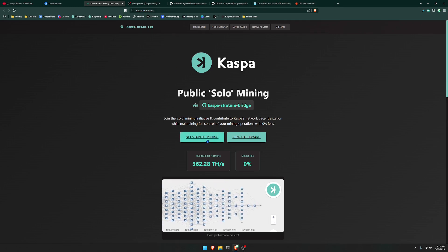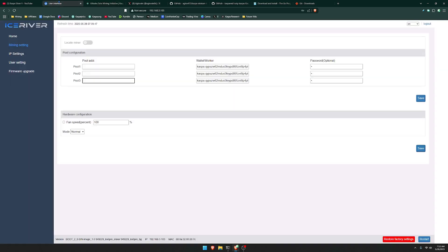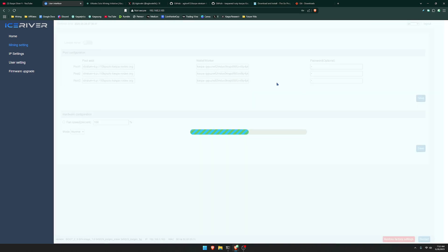You're just going to simply click right here where it says 'Get Started Mining.' Then all you have to do is copy the stratum address and put it into your pool address location within your miner. Over here, you're going to put your wallet slash worker — just put your Caspa address. At the end, I like to name my miner, so I put period KS0 Pro, and then click save.